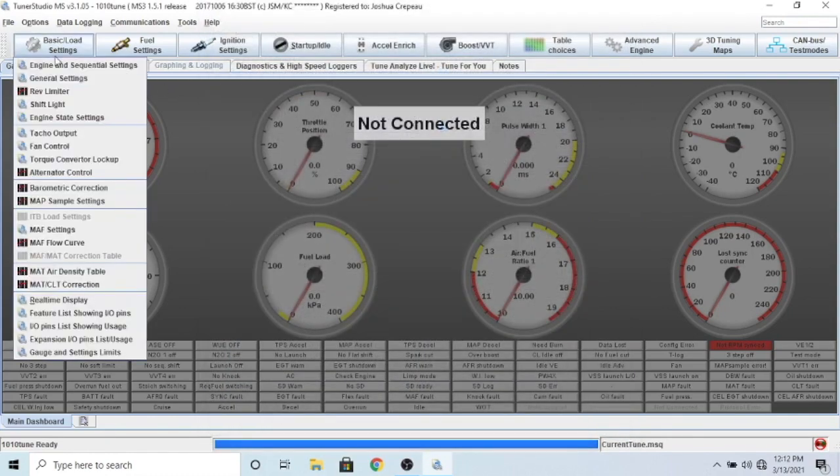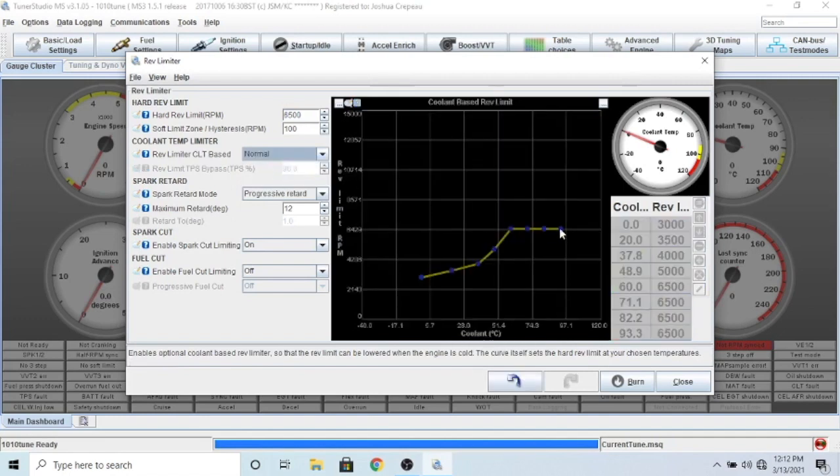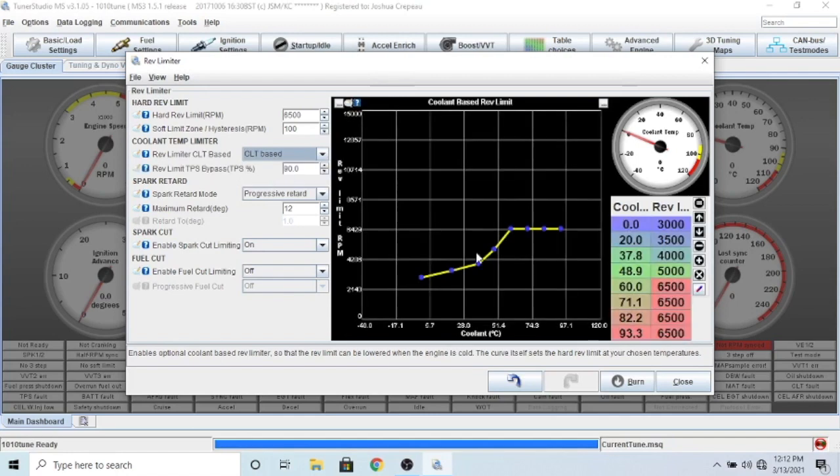Go to rev limiter - you can do a coolant-based rev limit. I have 3,000 RPM when it's really cold, then it slowly comes up to 6,500. I think 6,000 is the original redline for these cars, but they can rev higher - you just end up getting valve float. With the right valves you can rev up to 8,000, but I did 6,500 just to be safe. I leave this on CLT because it's going to give me the coolant-based temperature revs.